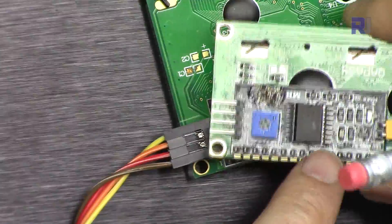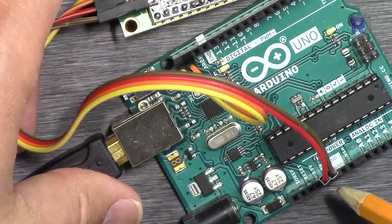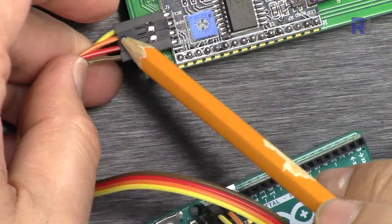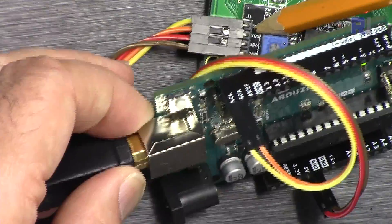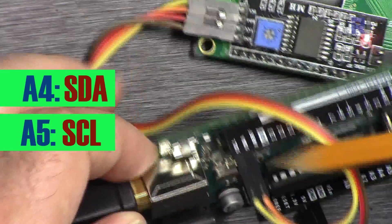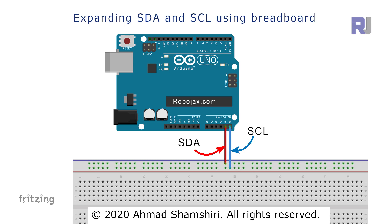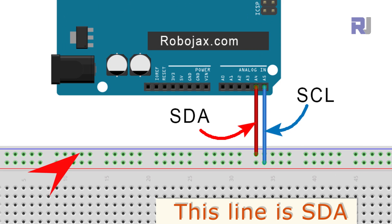For the LCD, it doesn't matter if you have the large or small version — they're the same. The I2C module has four wires: ground connected to Arduino ground, VCC connected to 5 volts, SDA connected to Arduino's SDA, and SCL connected to Arduino's SCL at A4 and A5. You can also connect via a breadboard. On the same I2C line you can connect up to 128 different devices in parallel.